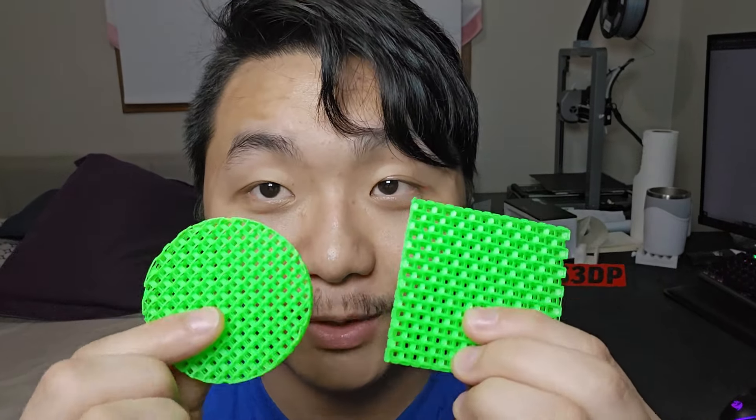The print quality is actually really nice. I'm not sure about the strength yet because the new version is more solid, but I will do a strength test at the end of the video to see which one is actually stronger. They also fixed many bugs in this version too. I'll leave a link down below so you can check Orca Slicer for yourself. Now it's time for the strength test.